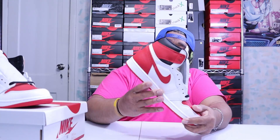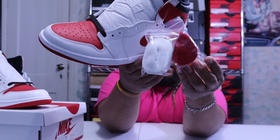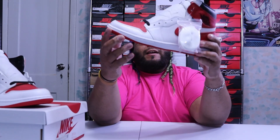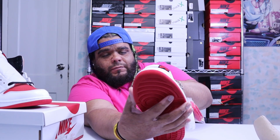Oh man, these are clean. I wanted to do this video before Memorial weekend but got caught up. Look at this shoe — sometimes the aesthetic is just so awesome. It comes with two extra laces; it already has the black laces on but it comes with red and white as extras. Got that university red on the toe box and the heel. The Nike check quality is not bad — it's okay, it's mediocre, nothing special, but it's good.